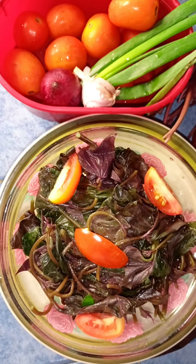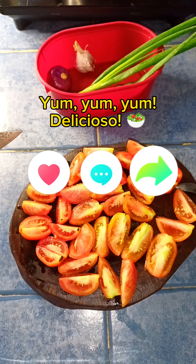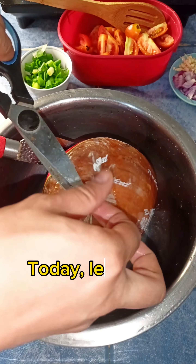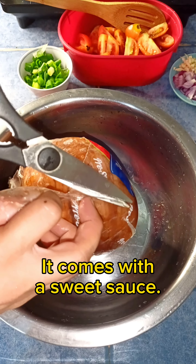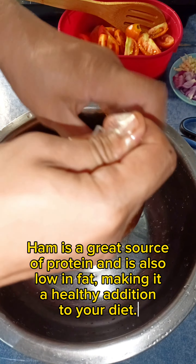Talbos ng kamote (sweet potato leaf salad) is a nutritious and delicious dish with a simple vinaigrette dressing. It's easy to prepare and makes a great side dish with fried fish or grilled meats.